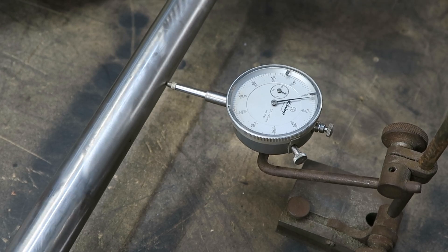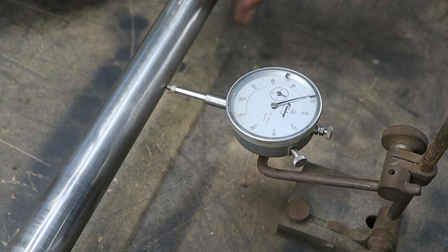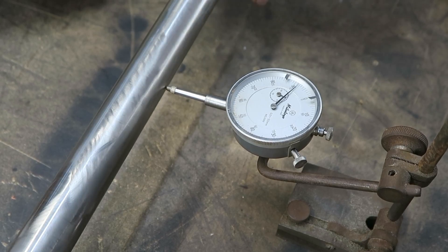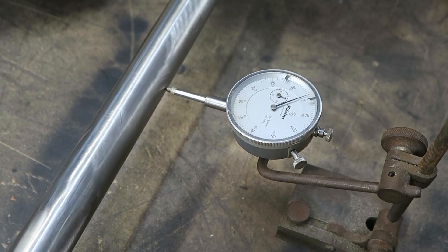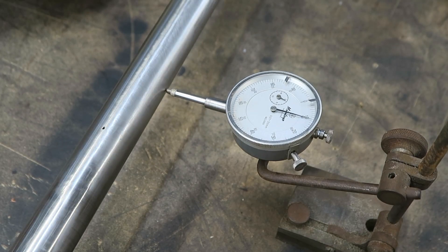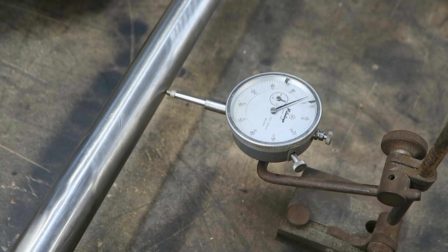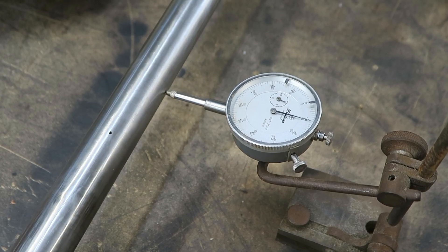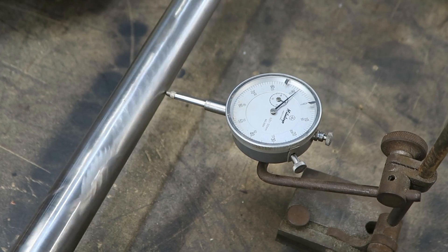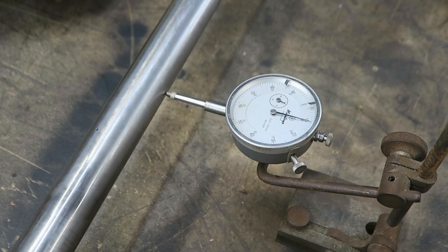What you do here is rotate the shaft around and you'll see the little dial moving back and forward. What it shows here is 0.1 of a millimeter of movement in the shaft, which is pretty negligible — certainly not going to be causing all the wild movement of the engine that I'm seeing. So I just wanted to make sure the shaft was straight, and that was all good.